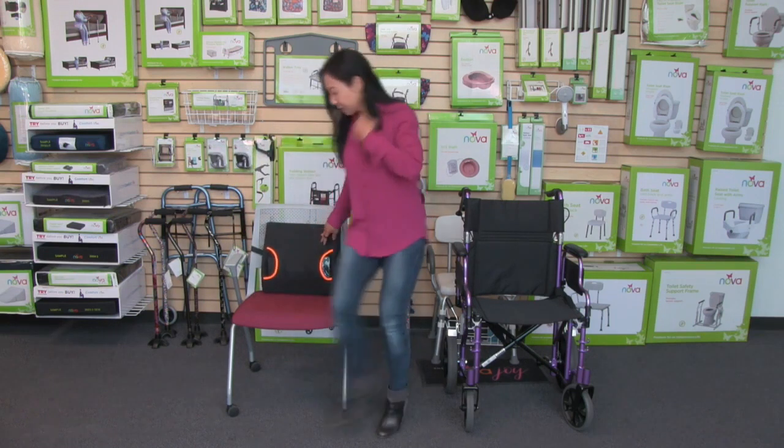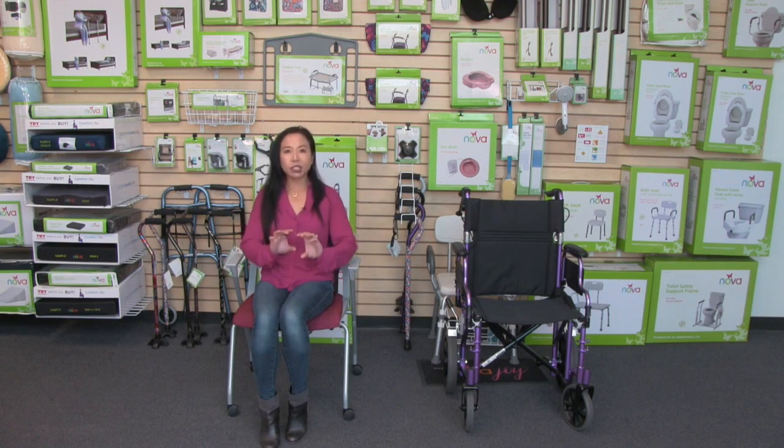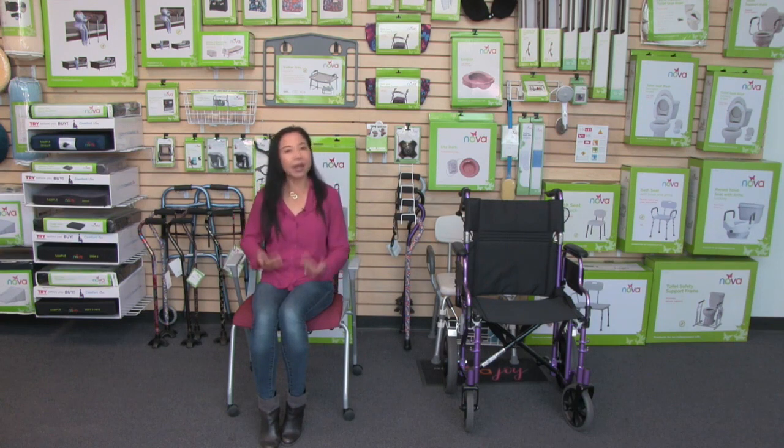Now I'm going to sit down. I can just feel that heat right on my lower back. That extra lumbar support just really nestles it in there, so I can really feel that temperature and it's just so soothing. With this lumbar cushion as well, while I'm sitting comfortably, I can also get some therapy on my lower back.